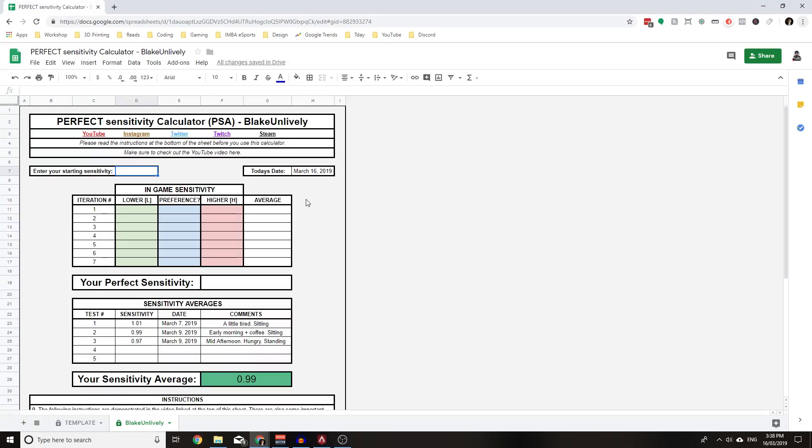I've made a spreadsheet to make the calculations easier for you — I'll leave a link in the description below. For those who like to do things manually, I'll also put the calculations in the description. Once you've got it open, grab your starting 360 sensitivity and enter it into the cell. For me that was 1.2. You'll notice you get a value in the lower column and one in the higher column, plus an average column just for reference.